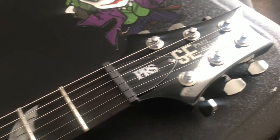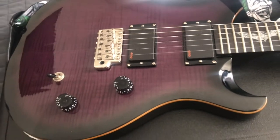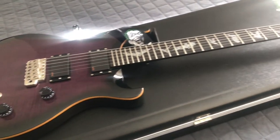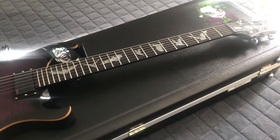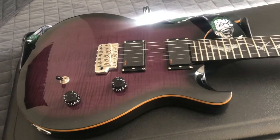As you guys can see, it's got a very Halloween vibe to it — the traditional PRS birds are replaced with bats, and the flame top is like a purple burst. Overall, just a great looking Halloween-ish guitar.